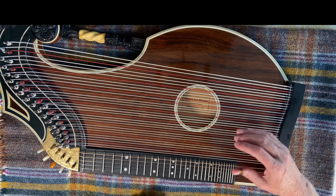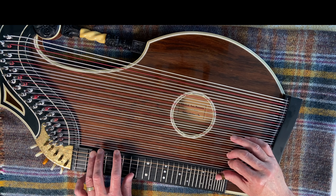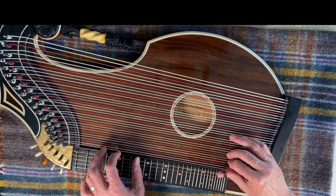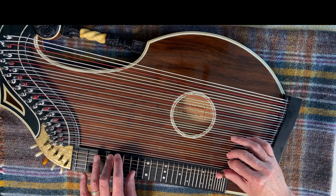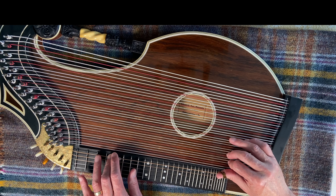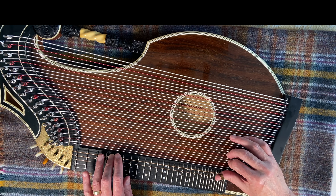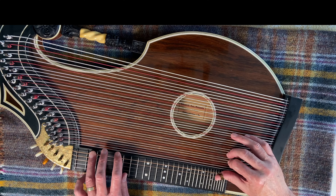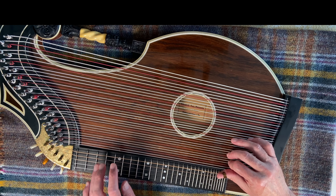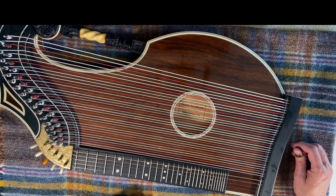It wasn't great, was it. I'll have another go — so to do that I've got to get set up again. And that's probably as good as it's going to get for the moment.